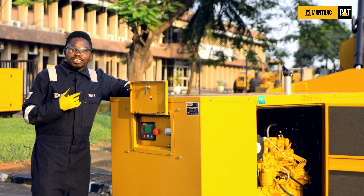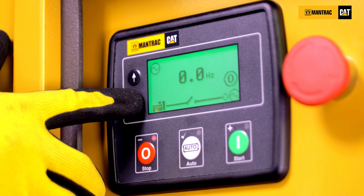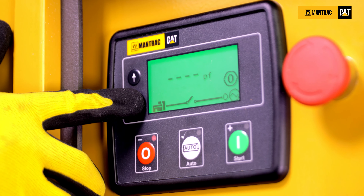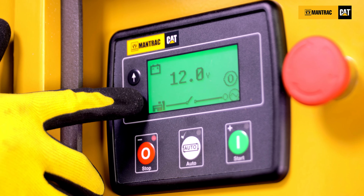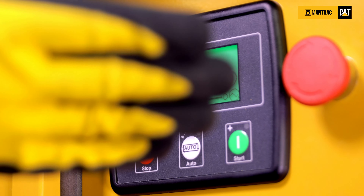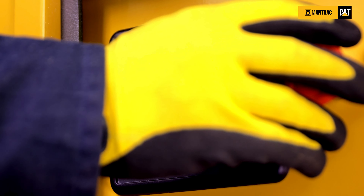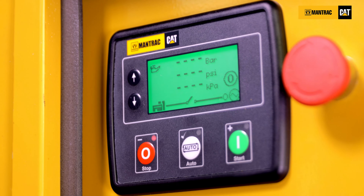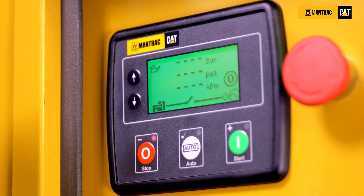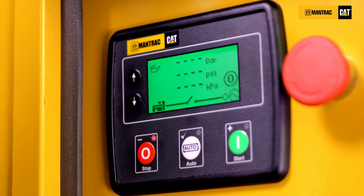After that, when you start the engine, you need to check the oil pressure. After the gen set has run for 30 seconds, check your oil value to know if it is displaying or is less than one bar. If you have dashes while your engine is in operation, that means you are having low oil pressure. Engage the emergency button immediately, or when you have a value less than one bar, engage the emergency button immediately and do not reset it. Ensure that your engine is inspected by a trained technician.